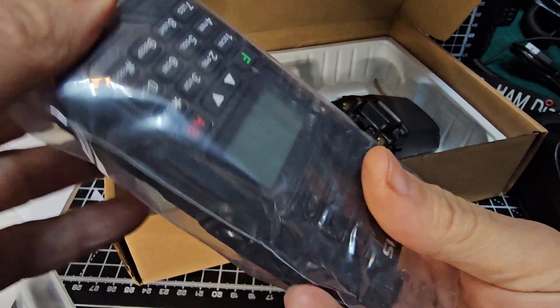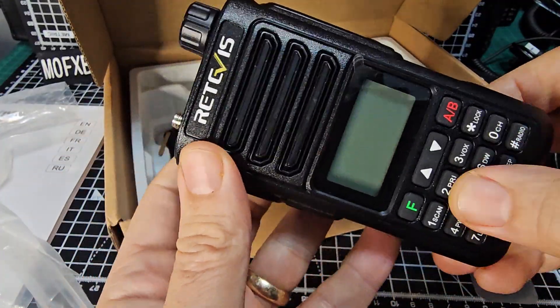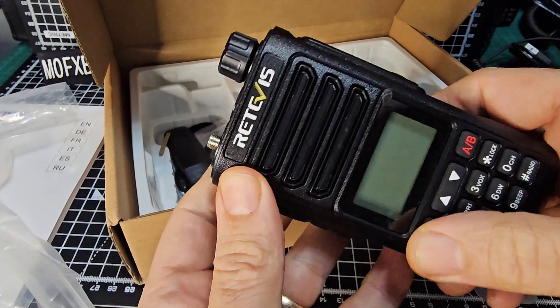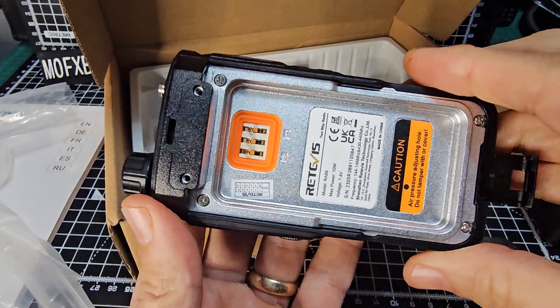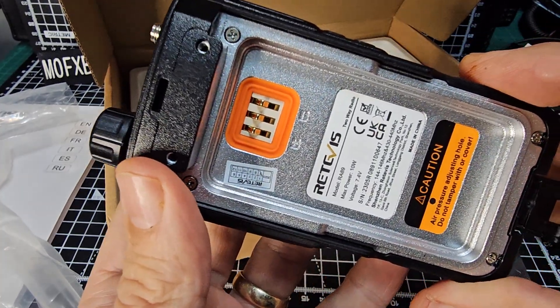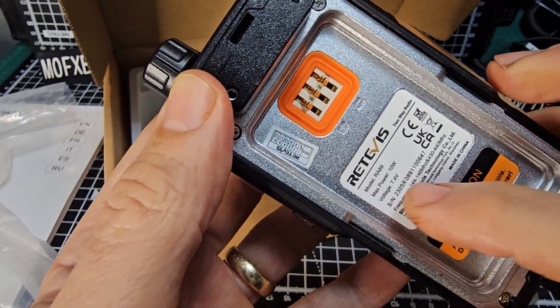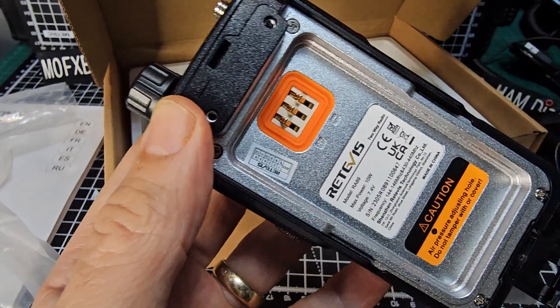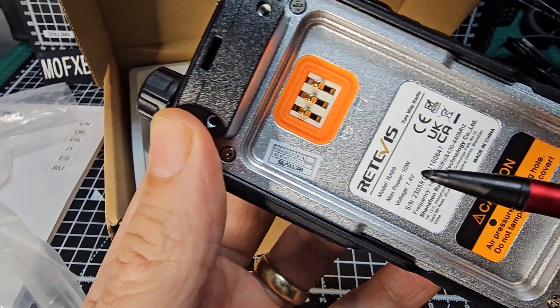The actual radio, which is bigger than I was expecting. Nice feeling buttons. Got a screen protector on there. I'm sure this comes in different brand names. But there's all the information, and look here crucially - 10 watt. Now, not very often you see that actually written on the device.